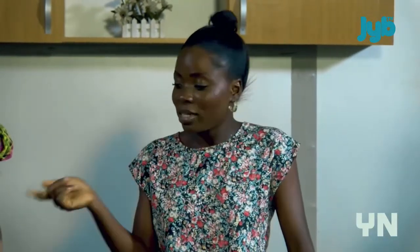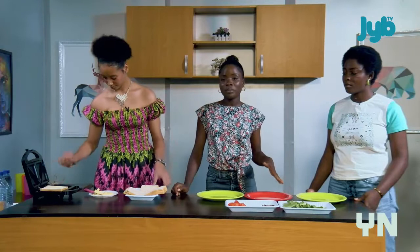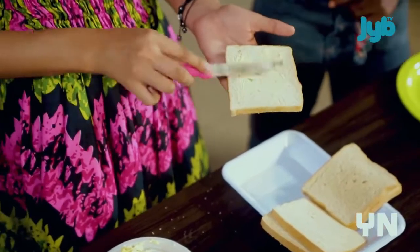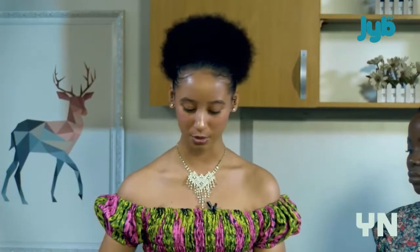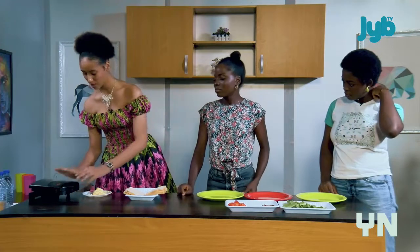Our bacon is almost ready — we're going to go on a very short break. When we get back we'll assemble the sandwich and make a tasty banana smoothie. Stick around! Welcome back! We just took the bacon out of the pan — it's all ready. Our chef Michelle is about to toast the bread. I'm putting some margarine on it so it gets that soft, buttery, crispy texture after toasting. I'll put the slices in first and wait for them to get brown. Should we start the smoothie while we wait? Yes, great idea!